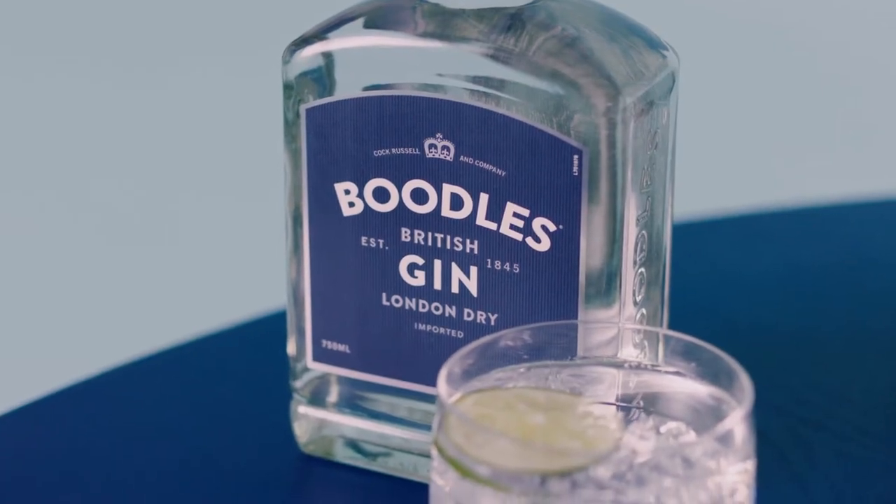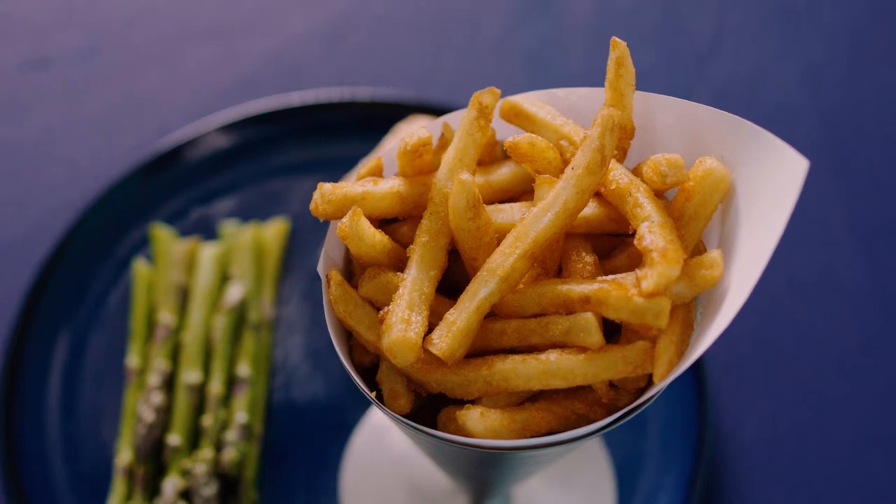The thing to remember about finger foods is that they're often communal. Let's take french fries for instance. If they're served on your plate, then you can just go ahead and eat them. If they're served communally, then you must take the french fries, put them on your plate, and only then would you eat.